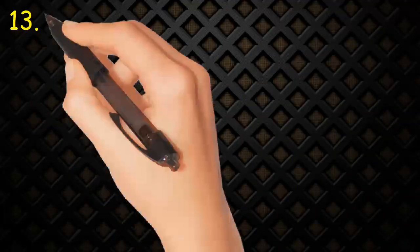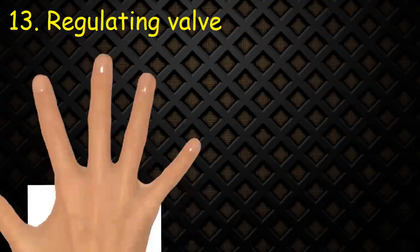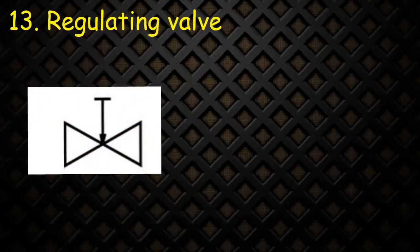Valve 13: Regulating valve. Regulating valves consist of two triangles with line at top and arrow acting downwards. The figure shows a self-regulating valve.